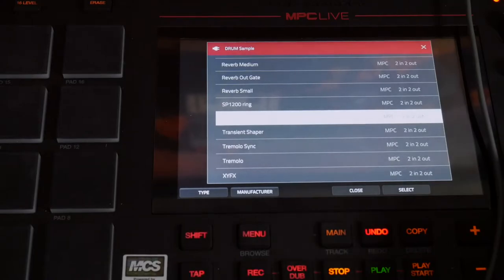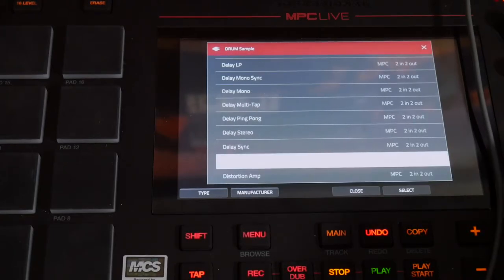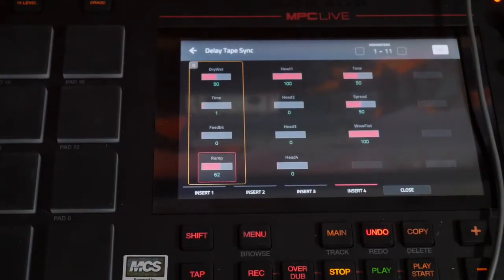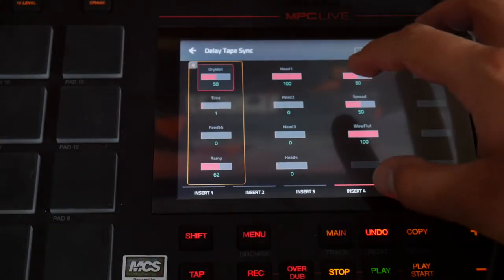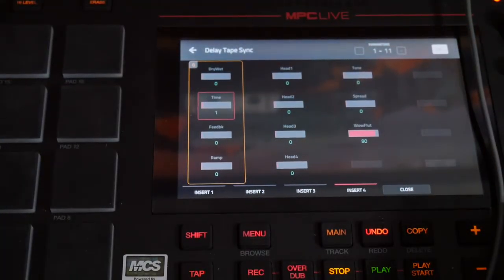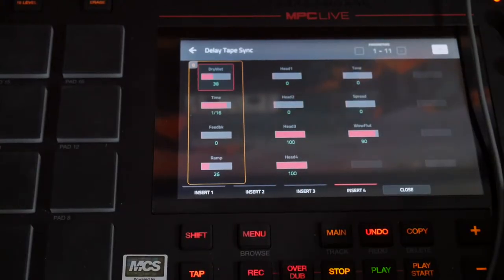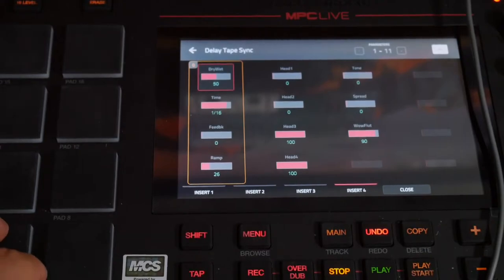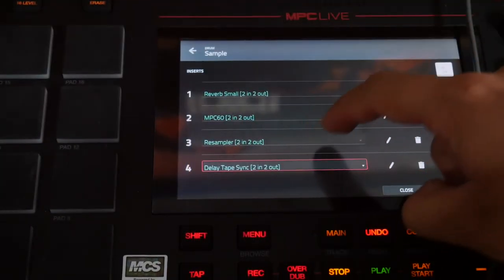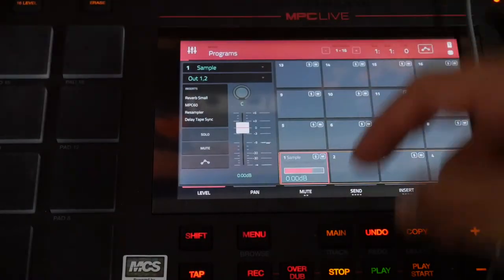The MPC Live is a little bit limited in terms of the amount of effects that you can add, so you have to kind of pick your effects wisely. There is also this tape delay effect — it's called tape sync because it is a delay function. It's going to delay the time of the sample when you hit the pad. Our goal is to try to get that to delay without it delaying too much. I'm going to turn down the amount of wet signal on the resampler, and I think that'll be it for now.